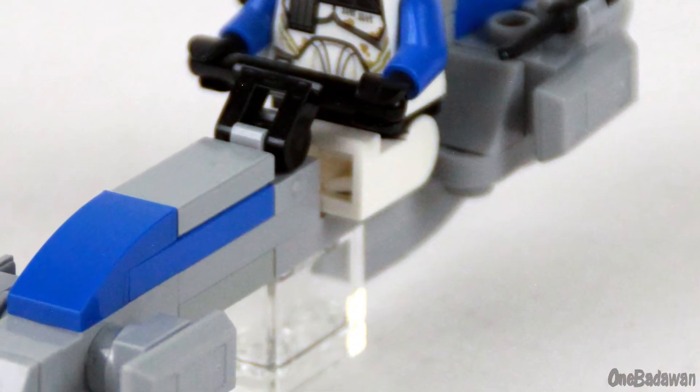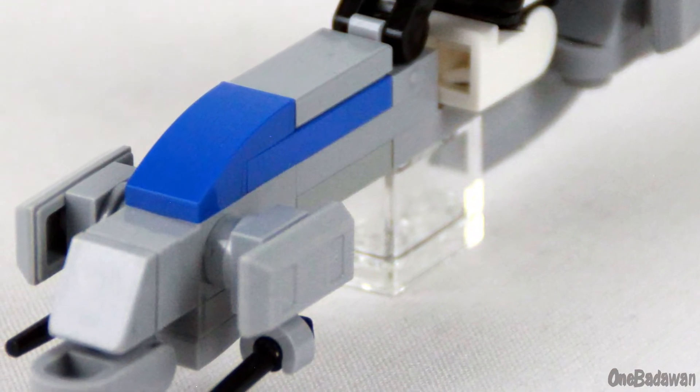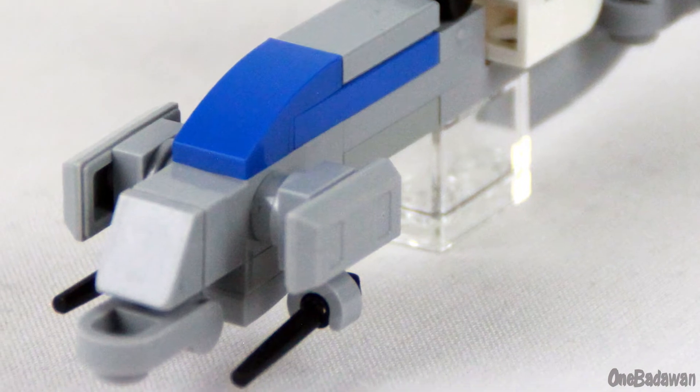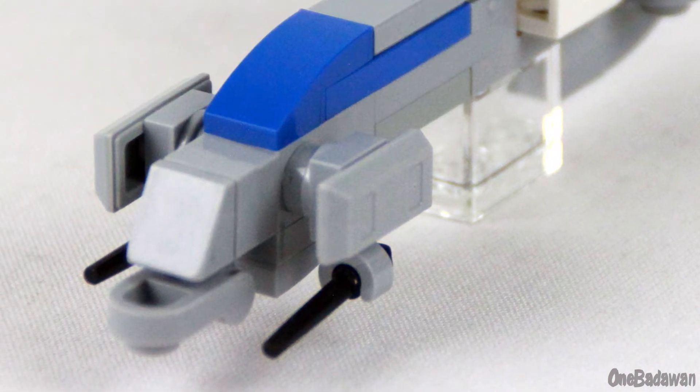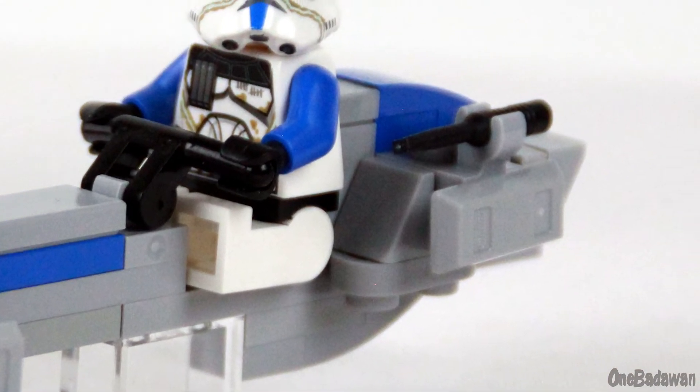Towards the front, I wanted to make sure I got the transitions from the center of the nose approximated as accurately as possible. For the angled nose, I used a slope piece and a round plate with a bar attached upside down to approximate this. This design was also used for the front of the rear thrusters.